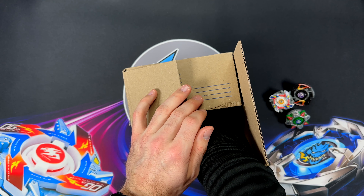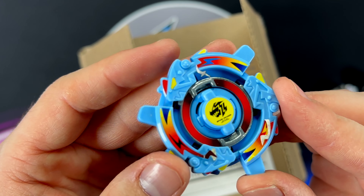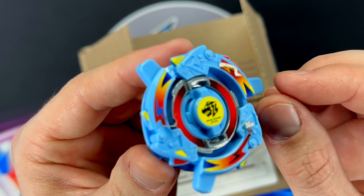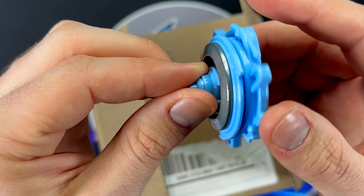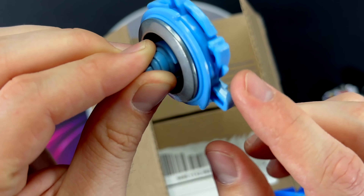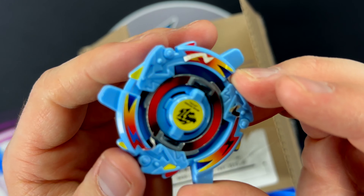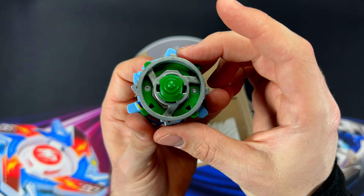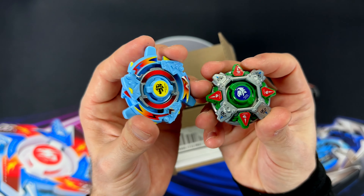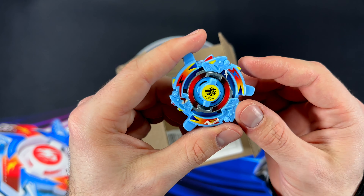Number four. We get a Spark Dragoon! If you guys don't know about this, it's got a bunch of free-spinning gimmicks — every part of it free-spins. This is a really sick Beyblade. It's massive. Compare it to Draseal — it feels hefty. But we get a Spark Dragoon.